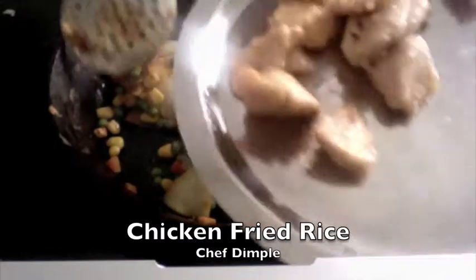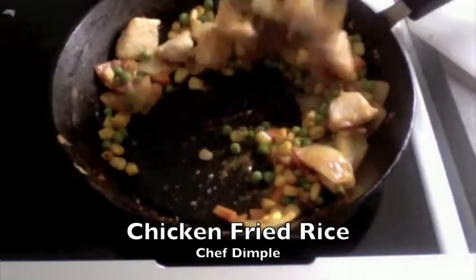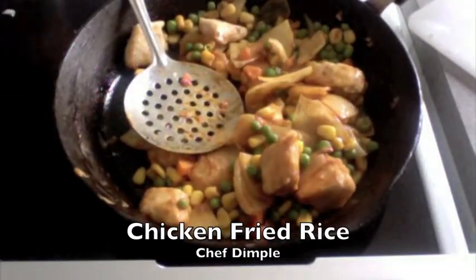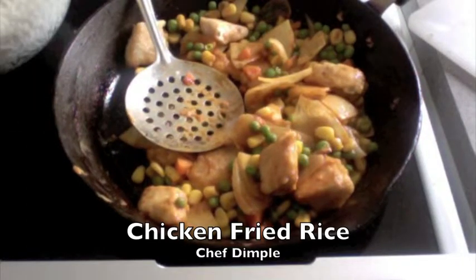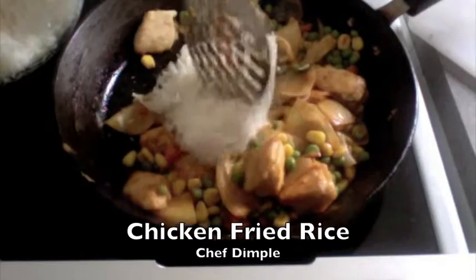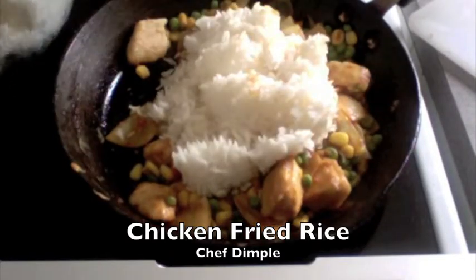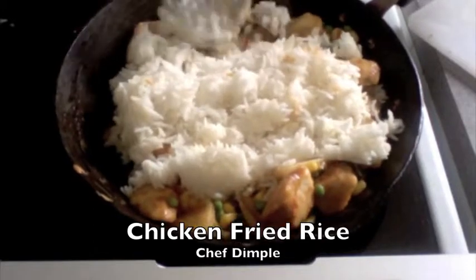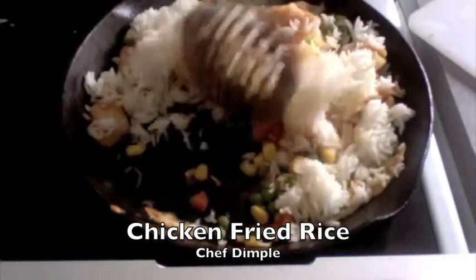Now I'm going to drop in my chicken pieces that I had fried — they're nice and soft and succulent. Toss this well. I'm now going to add my rice. I have here one cup of rice which has been cooked already, so I'm just going to drop that in at this stage. Now just toss everything together.